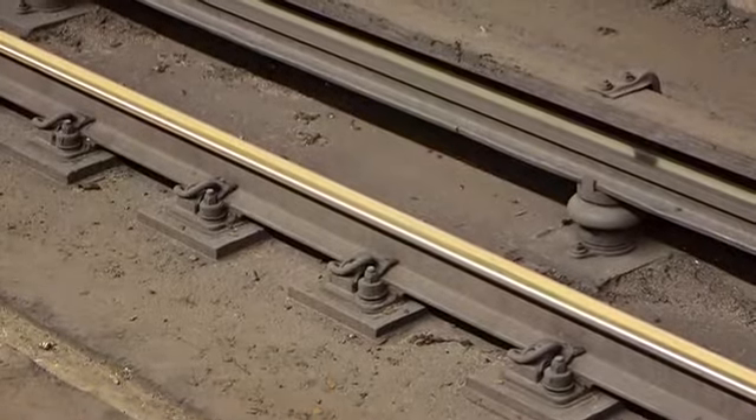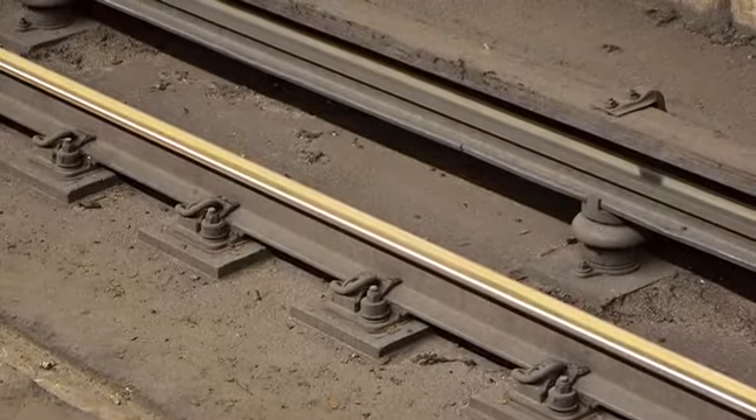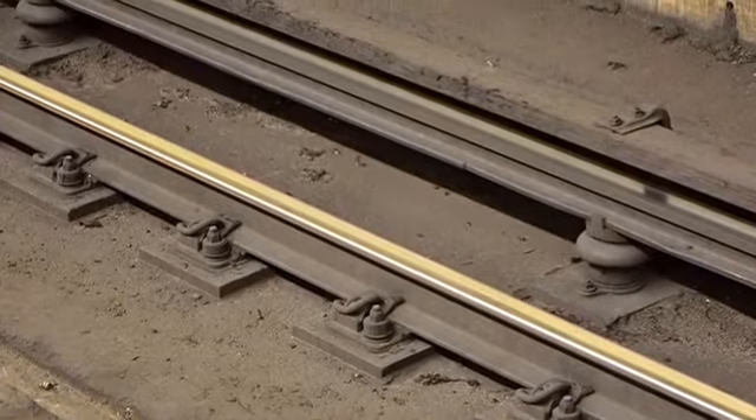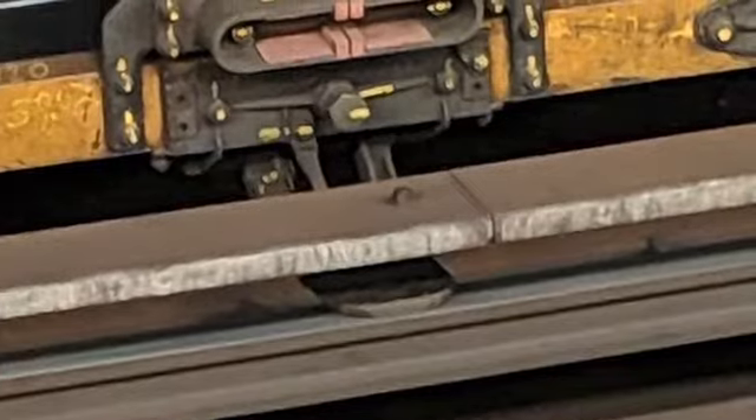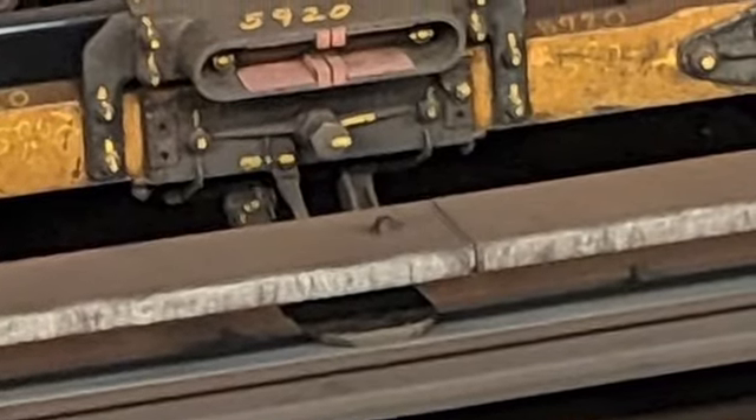Hey guys, Cool Brains here, and today I'm going to be explaining what Third Rail is. So Third Rail is basically a system used for trains in underground and enclosed spaces.